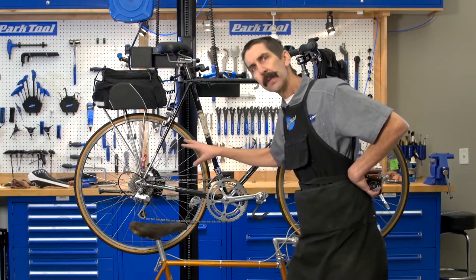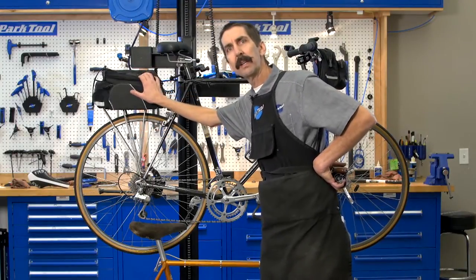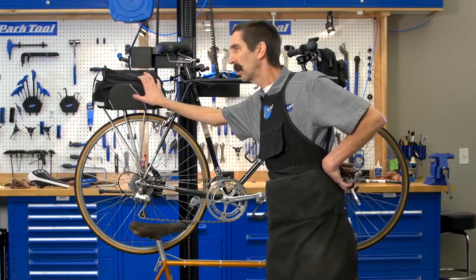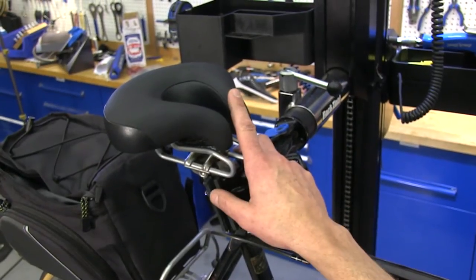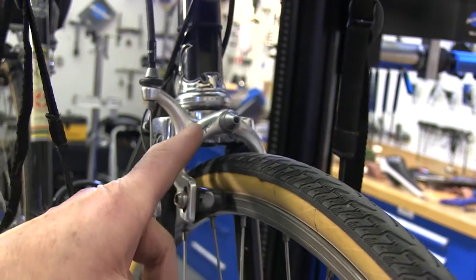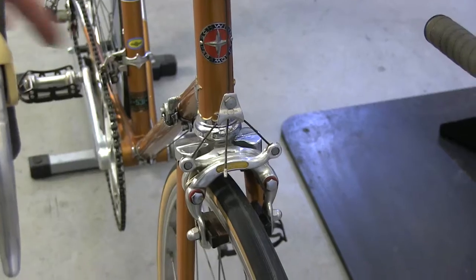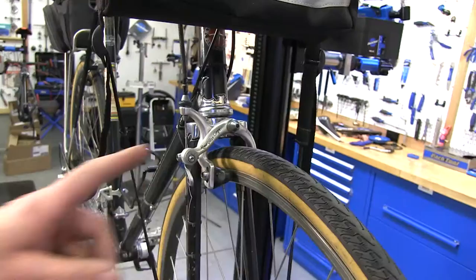Another clear difference from the earlier versions, of course, is the racks — carrying what you want, being comfortable, carrying clothes. And of course the seat; he went with this short padded one. And then an upgrade, of course, to the brakes: came originally with Weinman center poles, changed to the Grand Comp side poles.